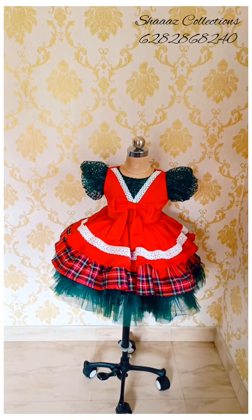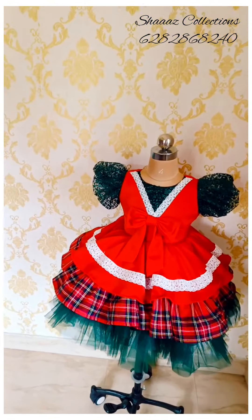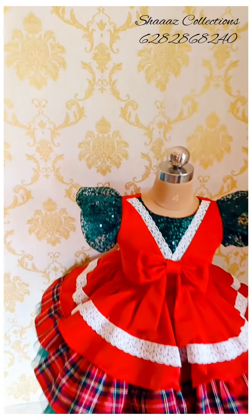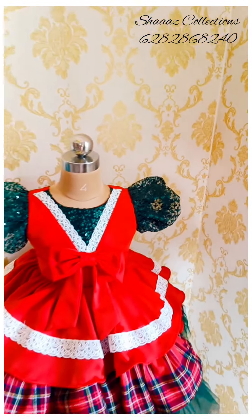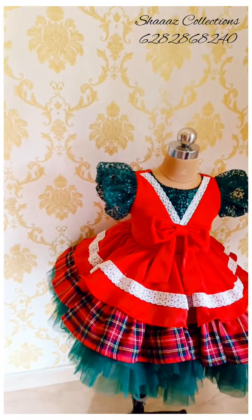Hi, Assalamualaikum, welcome back to my channel. This is a video of the Christmas theme. We will review this from the Christmas theme.